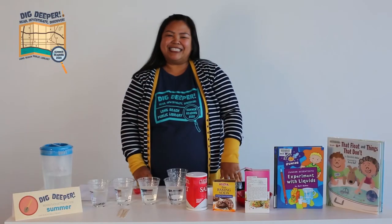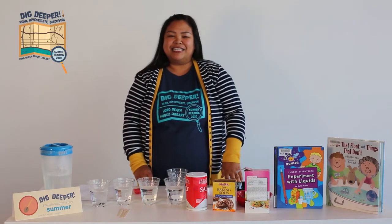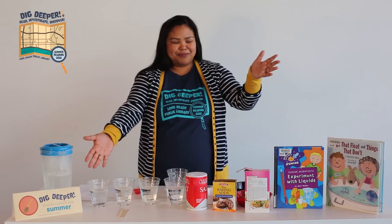Hi everyone! My name is Denea and I'm from the Long Beach Public Library. Today we'll be doing an experiment on the density of salt water in this very awesome experiment.